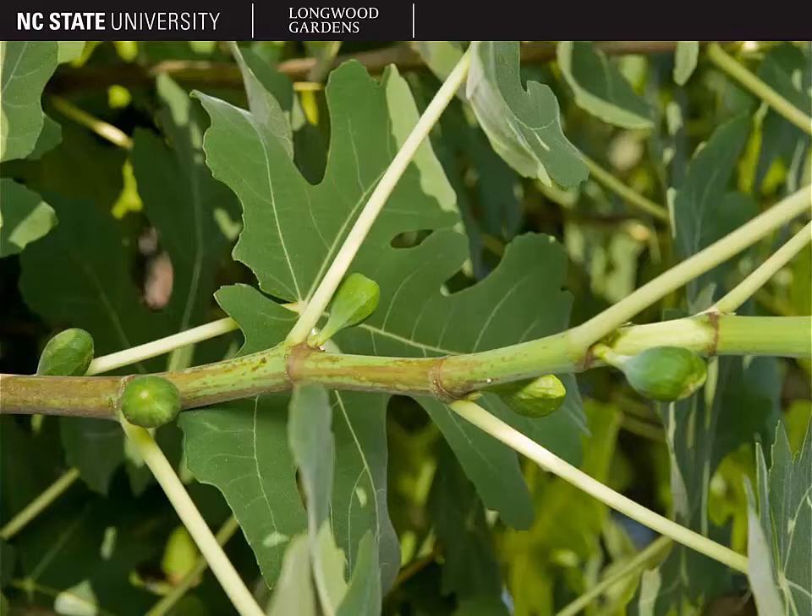Here you can see the actual figs forming on Ficus carica. They are typically axillary and it's a special structure known as a synconium, which actually contains multitudes of fig flowers inside that structure. In North America, figs typically don't get pollinated because the wasp that pollinates them is not here. However, they're capable of producing the fig fruits without pollination, and that is called parthenocarpy.